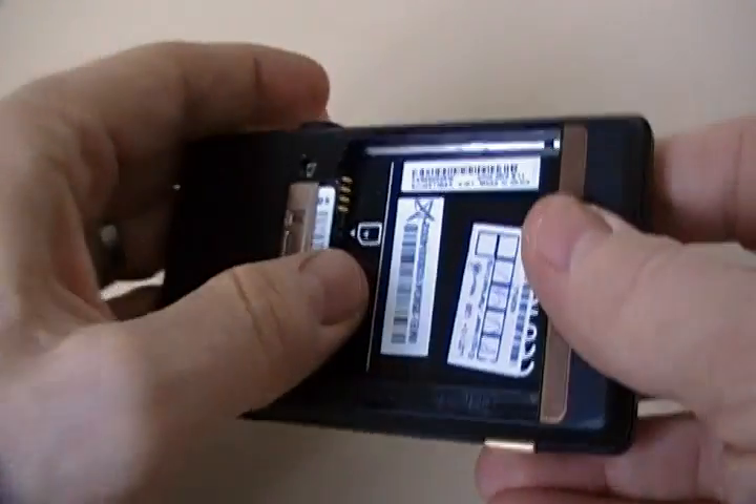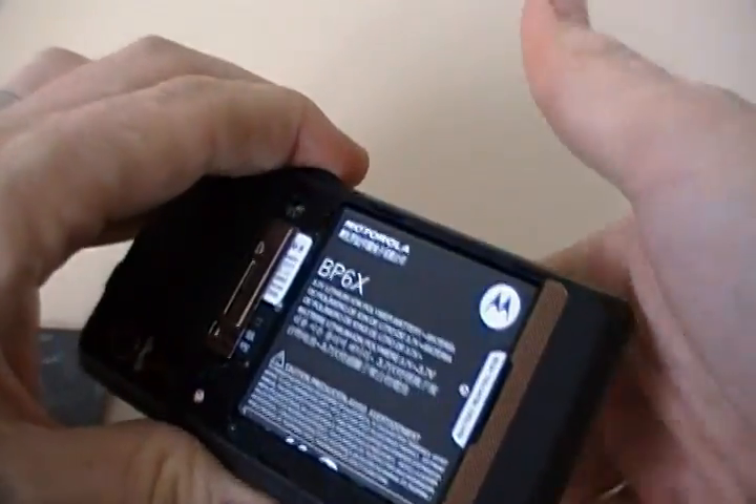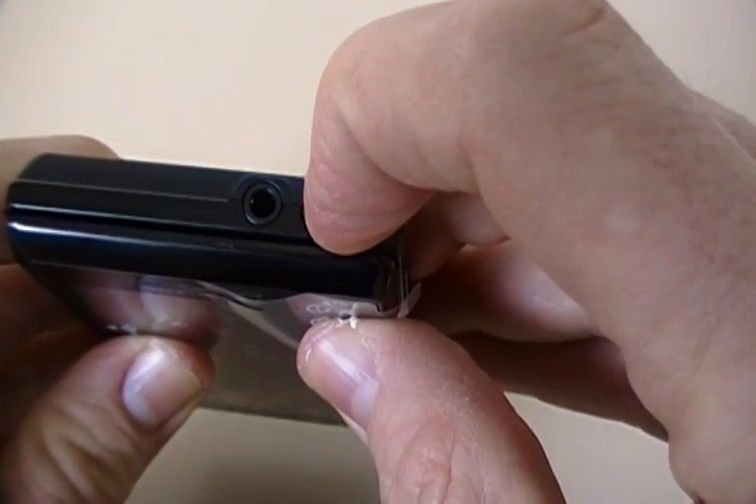So it can handle all your needs when it comes to memory — music, videos, and pictures. The power button is on top, along with a 3.5mm headset jack.